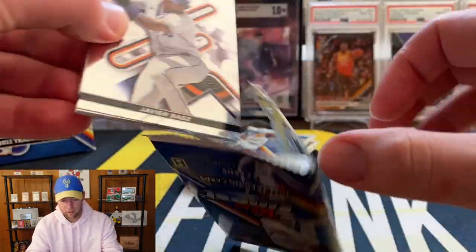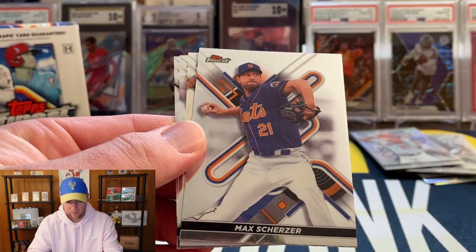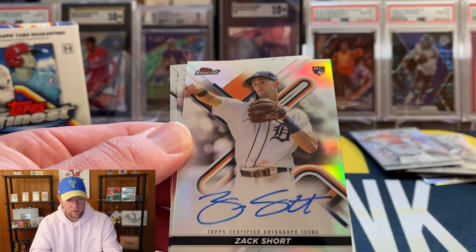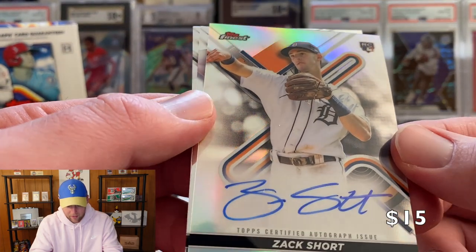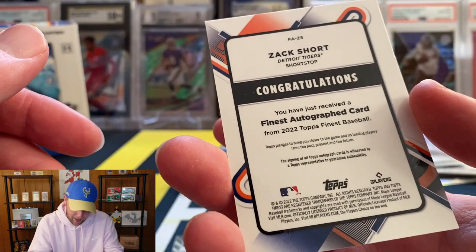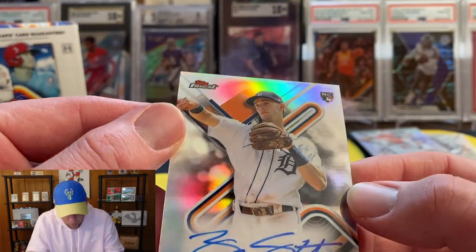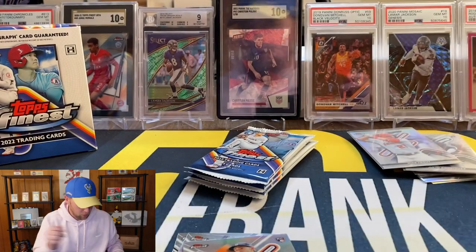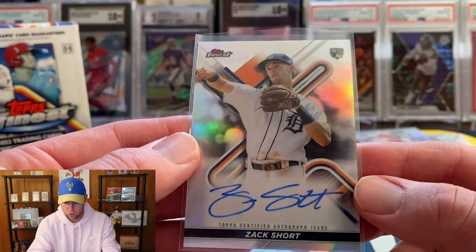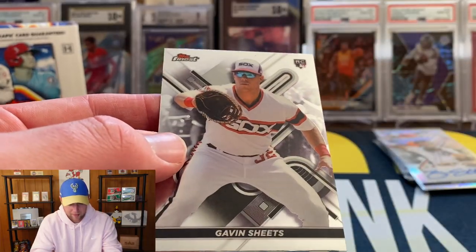I believe the auto is in the third pack of each box. We have Javier Baez, Max Scherzer, and it is a rookie refractor — and that is our second auto. That is going to be Zach Short for the Detroit Tigers. I'm not sure what position he is — he's throwing but I don't think he's a pitcher. Let me know what you think — these are two guys I'm not super familiar with: CJ Abrams and Zach Short. Neither one was numbered, both just look like refractor autos. Also Royce Lewis and Gavin Sheets.